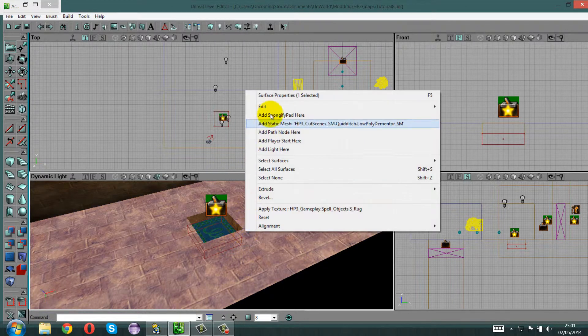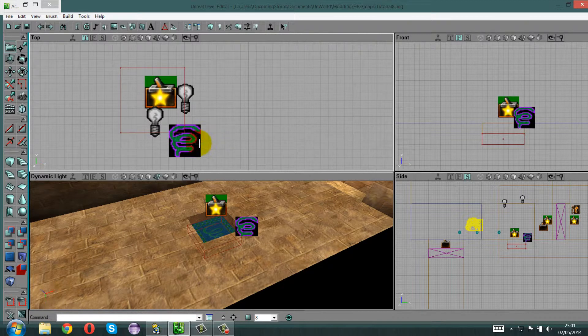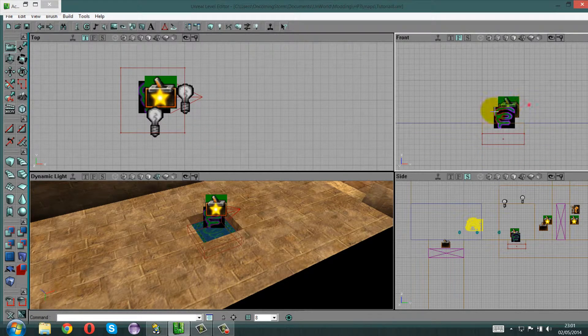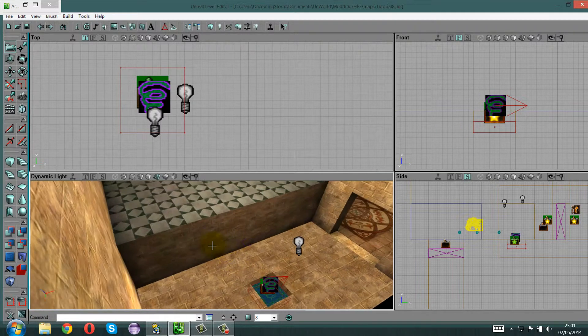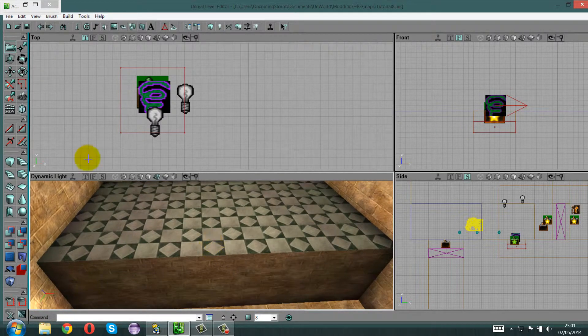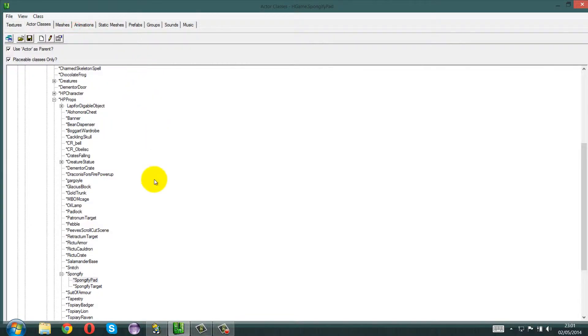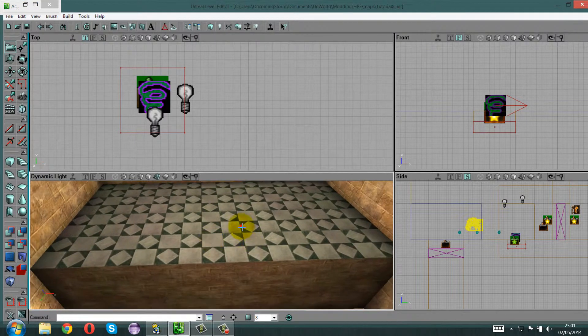Add it here and just move that over a little bit — select it, highlight it, move it there. Then move the trigger just underneath, open it down a little bit because it needs to be close to the texture. Now add a Spongify Target — go back to the class browser, get the Spongify Target and place it right down there. Centre it a bit so it doesn't look too wonky.